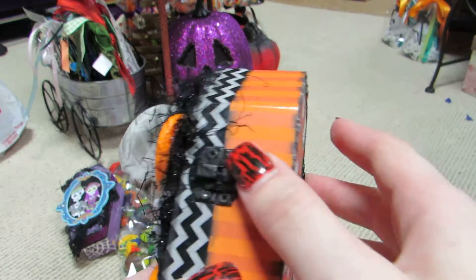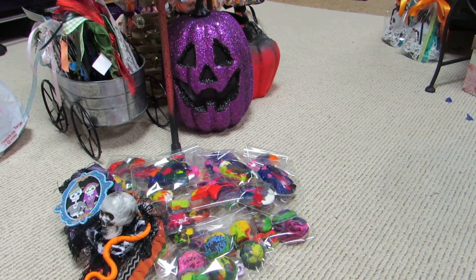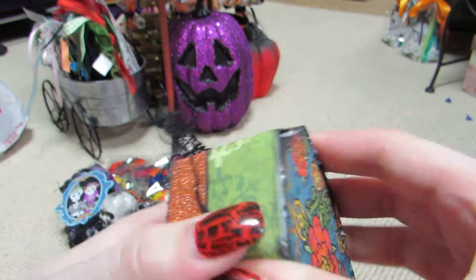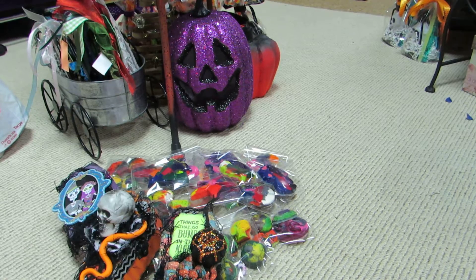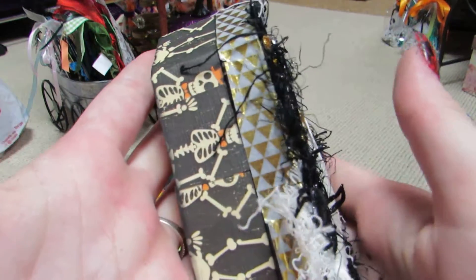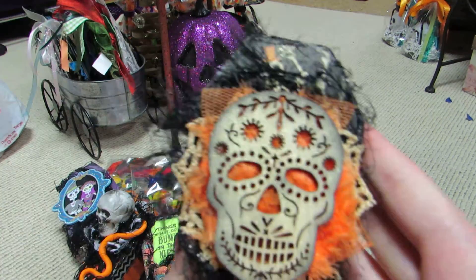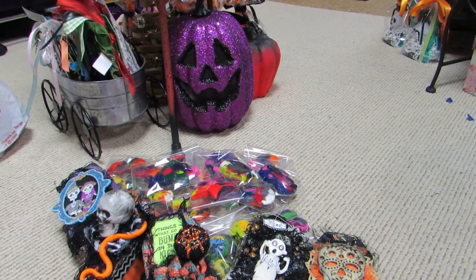This one has a skull and a snake — you can see the washi tape and paper layers. Then I did this one using Steampunk Spells paper. I made my own flower out of the paper, again with the creepy cloth and fibers. There's a pumpkin and 'things that go bump in the night.' This one has glitter washi tape. Here's another one with lots of layering — I used gold washi on here. This one says 'boo' on the outside with skeletons and a ghost.